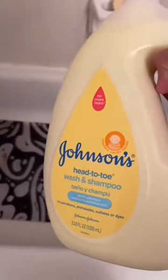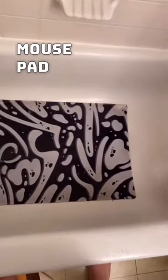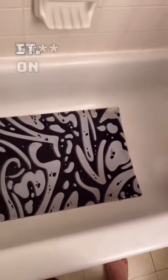Then I'm gonna get some of this head-to-toe shampoo for babies, because I don't really want my mouse pad to smell or have any nasty stuff. Then we're gonna grab this loofah.